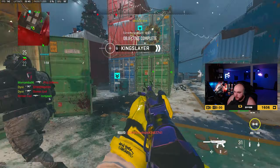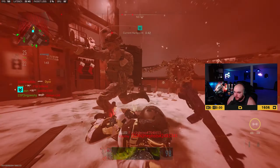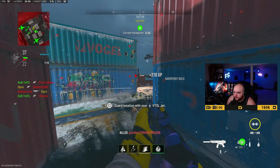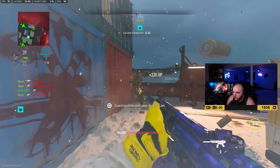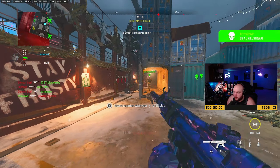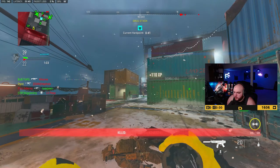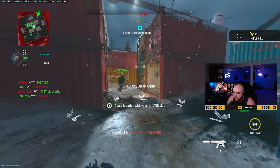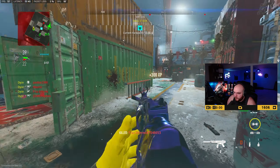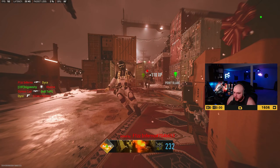This guy really thought he was about to knife me like that, but I get punished whenever I pick up that equipment. Wake up — wake up! Let's get the heck out of here.